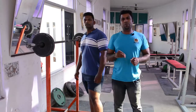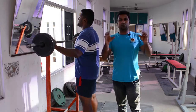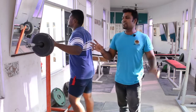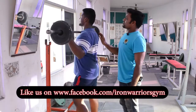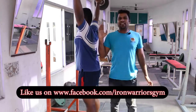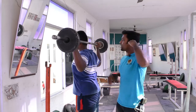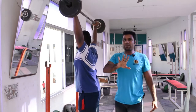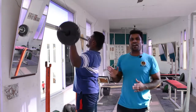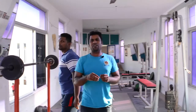Let's start with the starting position. You need to have the correct grip on the neck. With the proper grip on the neck, you will engage the rear shoulder correctly.